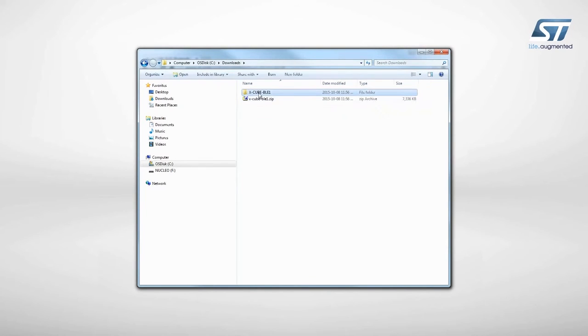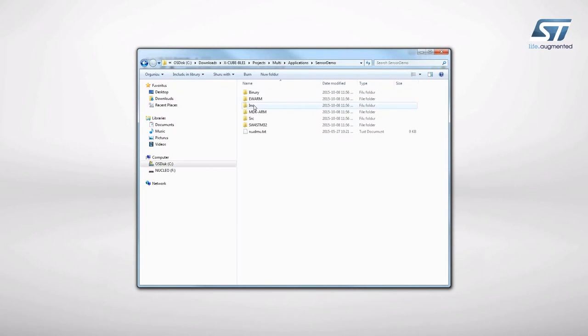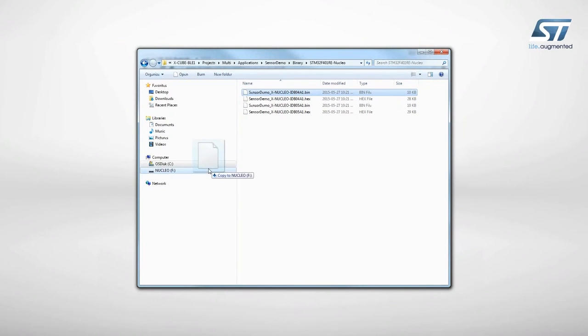In the software package, you will find directories with all the required material. Now, let's try a sample application that allows you to exchange data between the Bluetooth Low Energy Nucleo Expansion Board and a Bluetooth Low Energy capable smartphone. The firmware to be installed is called Sensor Demo and can be found in the Applications folder of the Projects directory, as shown here. Select the STM32 Nucleo Development Board you are using and drag and drop the binary file onto the Nucleo disk drive.